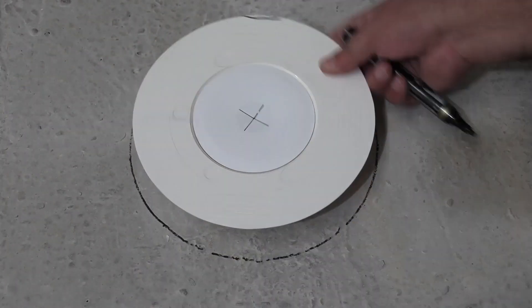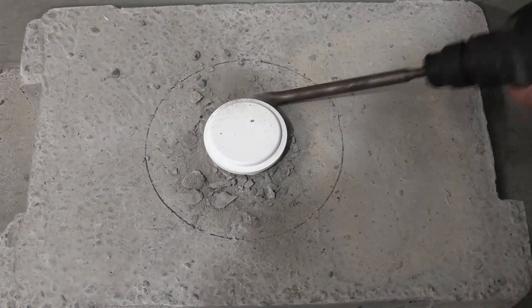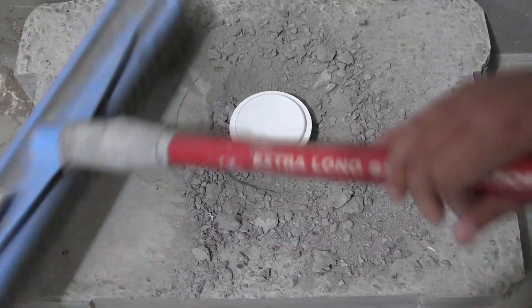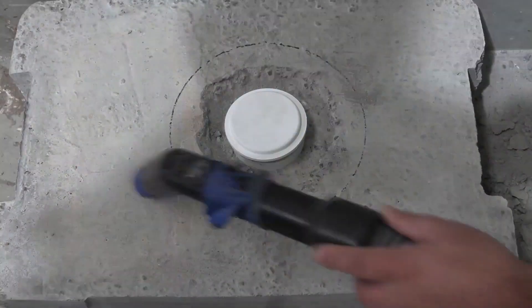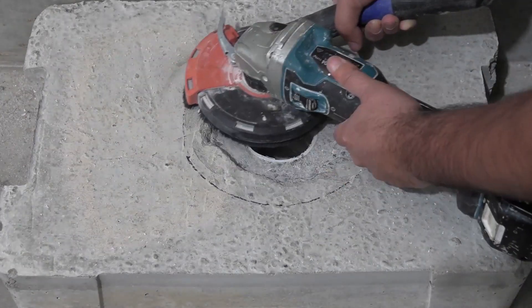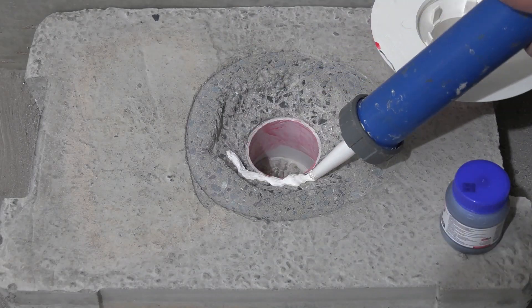When installing those leak control flanges, if you are the waterproofer installing them you know how they should be fixed. They need to be flush with the floor. If you're working for a client and they tell you they're going to install it, let them know how it should be installed — it shouldn't be proud of the floor, it should be flush with the floor.